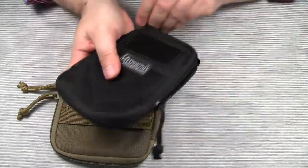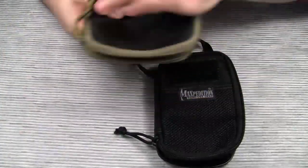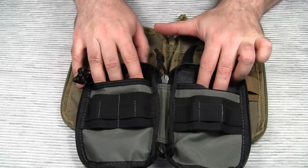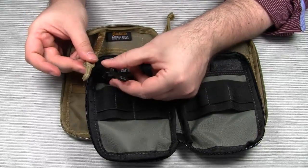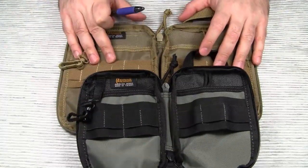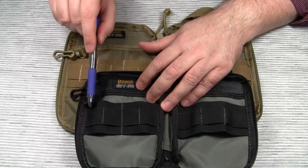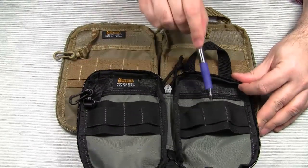Let's open it up. Inside there are the same slip pockets on the left and on the right. The Mini Pocket Organizer also comes with a key ring, like the EDC Pocket Organizer. The only difference is how Maxpedition divided the elastic loops. On the left side there are two divisions and four smaller divisions, and on the right side there is one loop with three smaller ones on top.